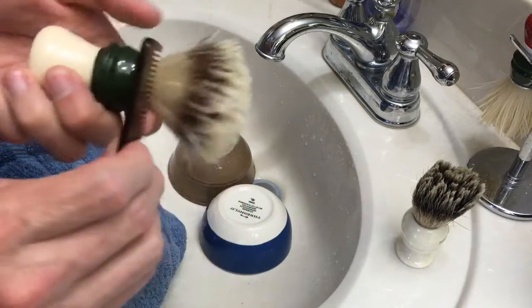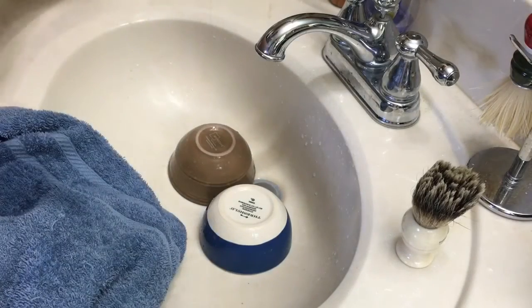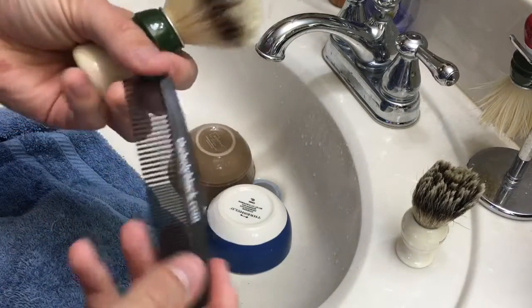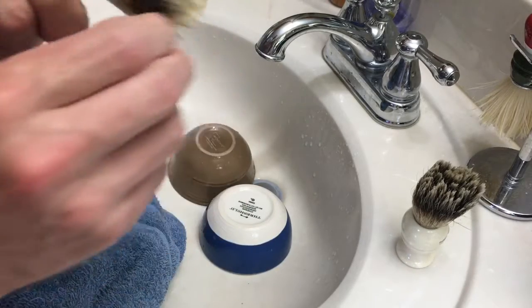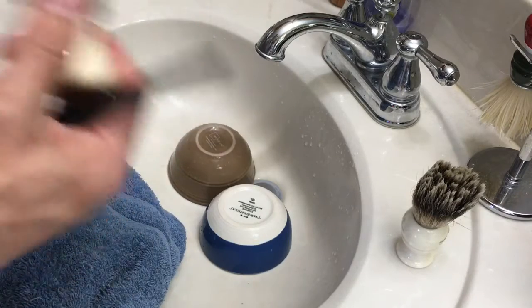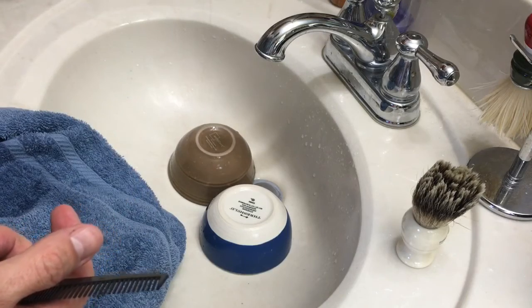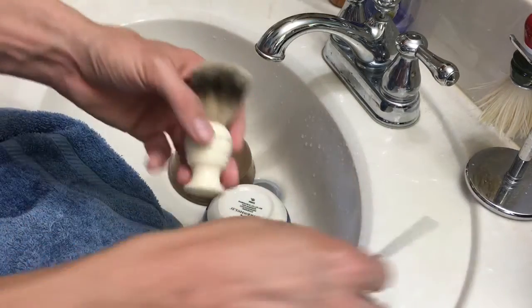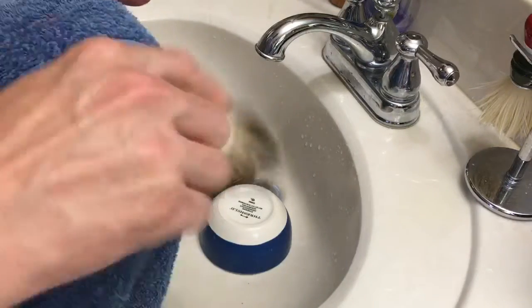I just lightly run a comb through it. This is the thicker side of the comb — you can use any comb. I've got my Holy Black comb here. It doesn't actually matter if you leave them sitting up or leave them hanging to dry.